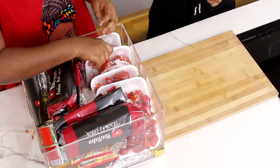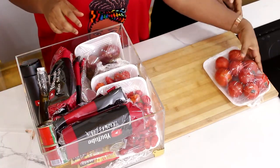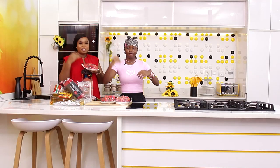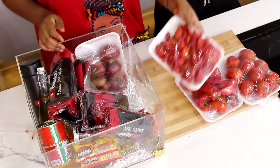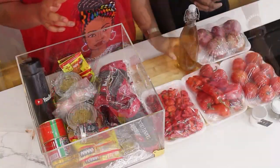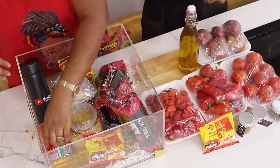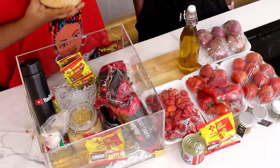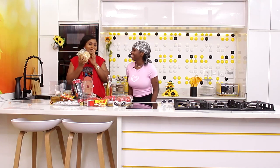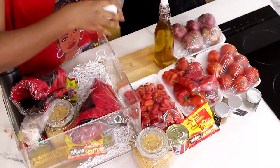For jollof, first of all there must be tomatoes — of course, so the tomatoes are here. We have tomatoes, tatashi, taro dough, fresh pepper, scotch bonnet — we are making jollof la hot! Onions, very important. We have vegetable oil in here, we have cornmeal, Maggi for seasoning, Gino tomato paste. You know, that is jollof rice without rice! Oh, this is so cute — I like the jar. So the rice is here, and here is thyme.